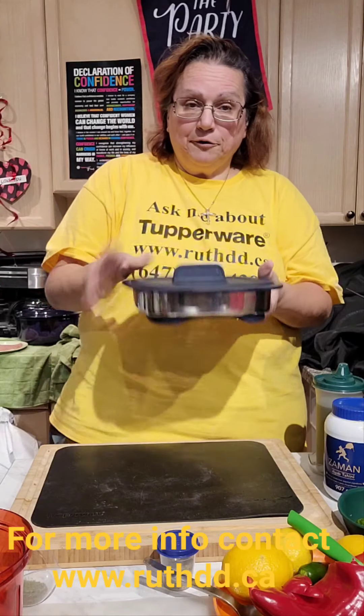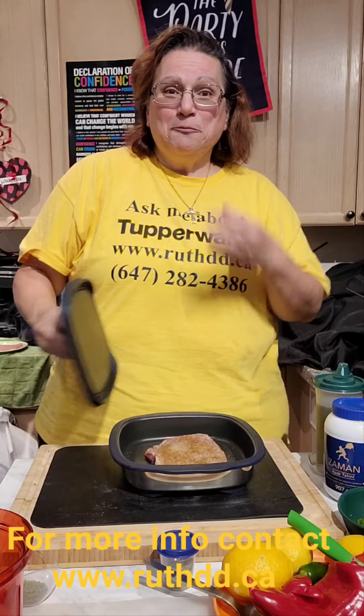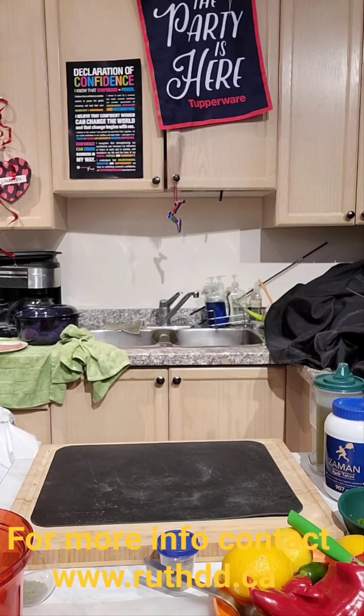I'm going to start with our Micro Grill Pro. The Micro Grill Pro has a heat plate. I have my cutlery there — some of the stuff I prepared ahead of time since I'm all alone. I'm going to put it in the grill position for five minutes.